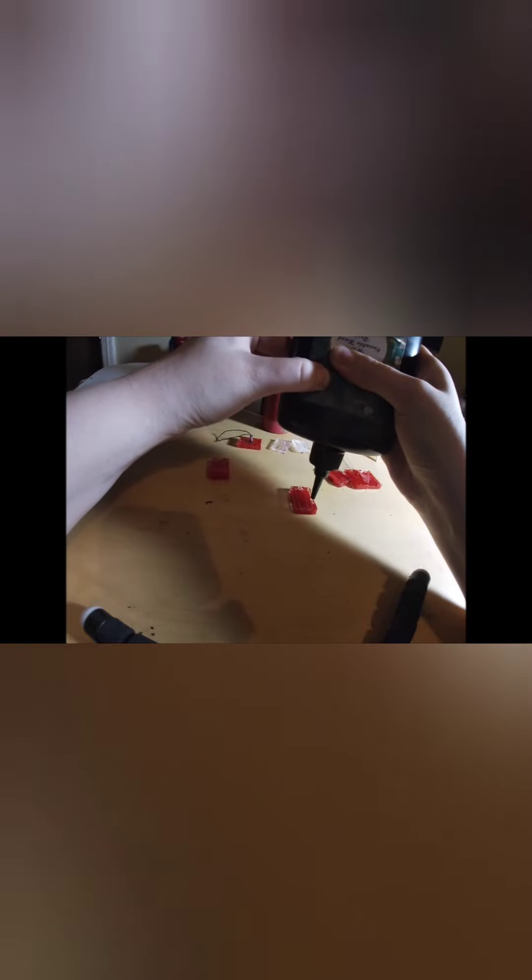Now here comes the part where we put the capsule machine together. We start with the bottom red pieces. I put a little bit of resin on the sides and place the side pieces on before curing. I cured this part at least three or four times so it's completely dry and doesn't fall apart. Then I keep putting the side pieces on with a little resin before curing each one. Make sure you put resin on all sides so each piece fits perfectly. Now we're putting the last red piece on the side.